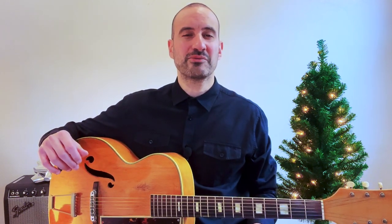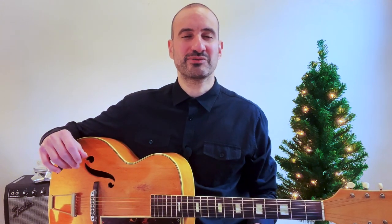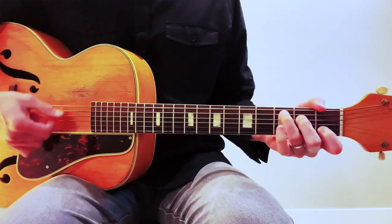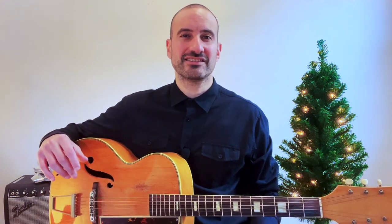My goal with this course is to teach you, the beginner guitar player, how to play five classic Christmas songs, and my hope is to make this process fun and easy for you. I want you to start playing these songs right away. By the end of this class you'll be able to impress your family and friends and spread some holiday cheer with these great Christmas tunes. Thank you for watching and I hope you join me for this super fun beginners class — you're gonna love it.